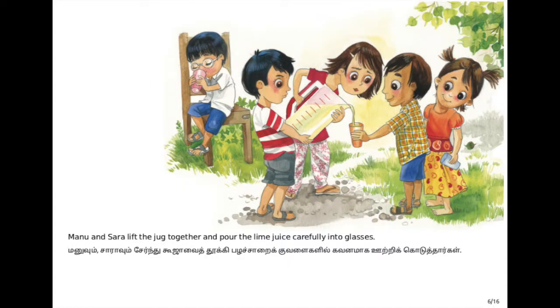Now eight equal parts are marked on the jar. Manu and Sarah, two other friends, pick up the jar of juice and the glasses and pour it carefully - all eight glasses get the same amount of juice for everybody. They are drinking happily! After having the lemon juice, they all feel like having some more.